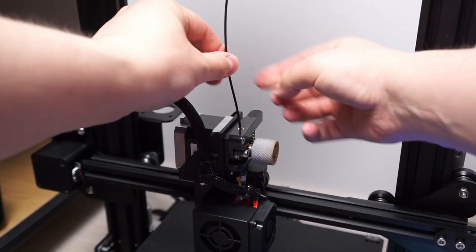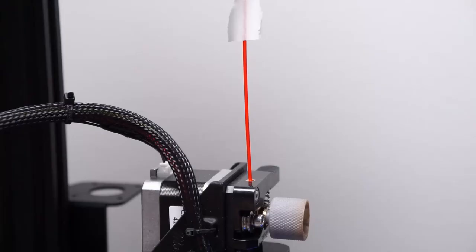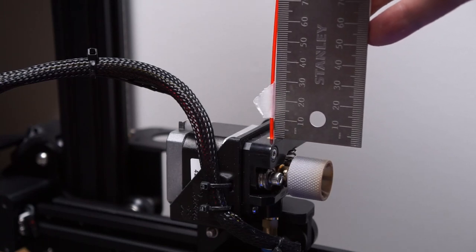Now let's make sure the new E-steps number is working correctly. The change isn't always completely linear so we can do multiple iterations of this calibration to get the perfect number. But really it isn't that important to get this perfect because you'll still have some variance depending on the material and temperature. I did decide to do another round of calibration and I still had an average of 1.5 millimeters of difference, so I did a slight adjustment to my E-steps based on that.